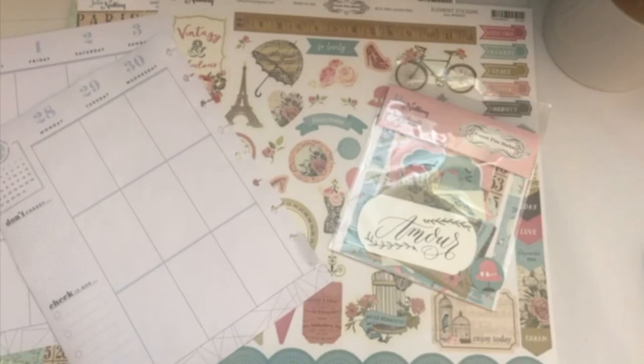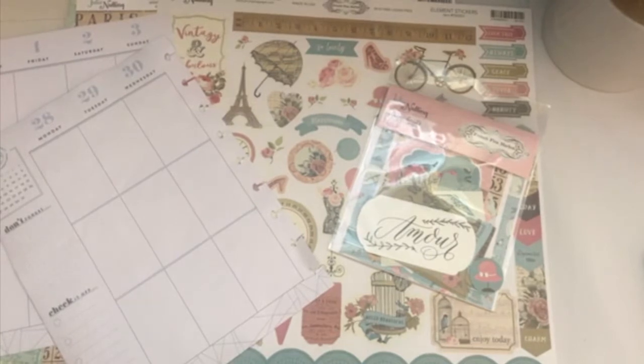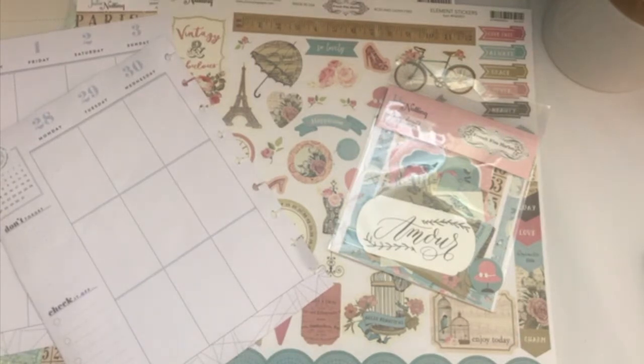Hello, my crafty friends! It's Crystal with Happy to Plan. I'm going to be doing my Plan With Me video for the week of January 28th through the 3rd of February, and I am going to be using one more kit that I bought at the Expo. If you watched my last two Plan With Me videos, they are basically kits that I bought at the Expo. I've really been inspired by them, so I wanted to go ahead and use this last one.